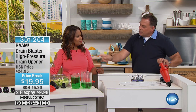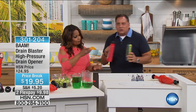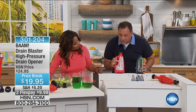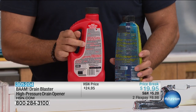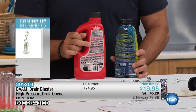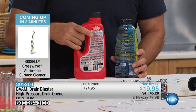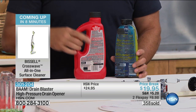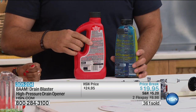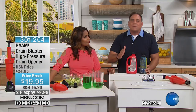With chemicals, ever wonder why they have so many warnings on the back? All that red and yellow is drawing your attention to warnings. Imagine what this does to the inside of your pipes. If you use these caustic chemicals over and over again, you're damaging your pipes. BAM is not going to hurt your pipes. If you want to do a maintenance blast, do it — it's safe and effective.